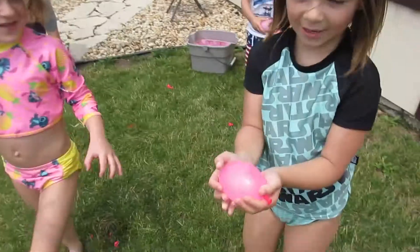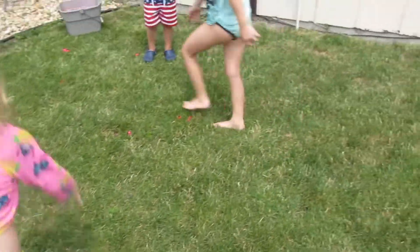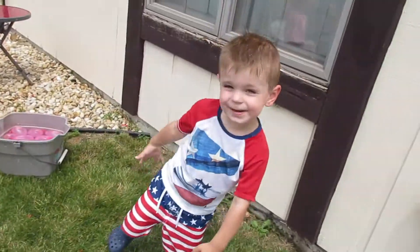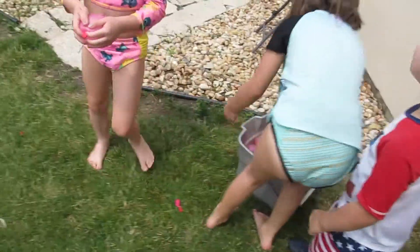Okay, ready? Go. Uh-oh. You popped one. Come on, Kevin — roll it over this time. I feel like I'm Kevin.